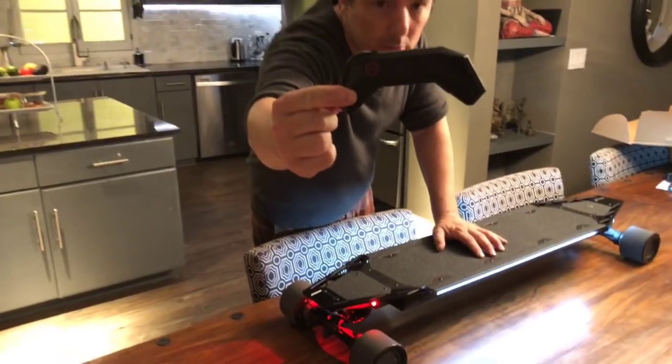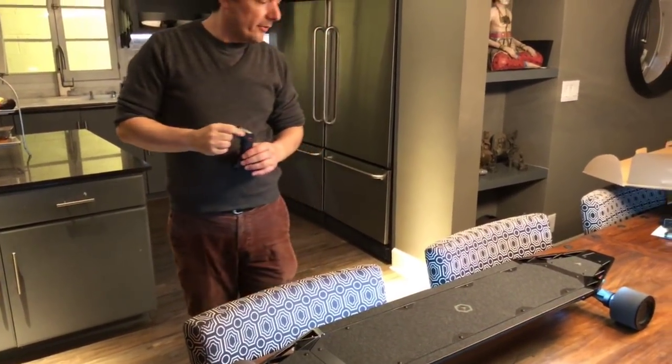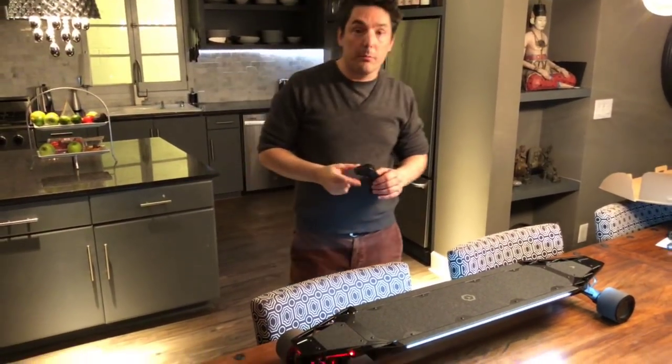So here's the remote control, and that's it for the unboxing of the Acton Blink Quattro.